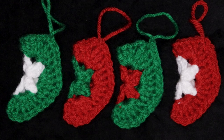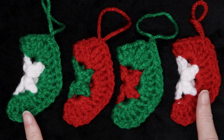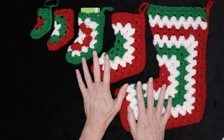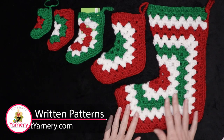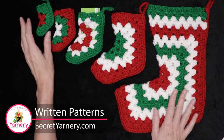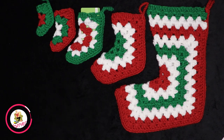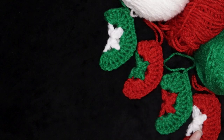Hi, this is Krista at The Secret Yarnery. Today we are making these super adorable crochet Christmas ornaments. If you are looking for fun and fast stash busting Christmas crochet projects, these patterns are for you. All of these different tutorials and patterns are available on my channel and website. I'll link them down below as they become available, as well as a playlist of all my Christmas crochet projects up in the cards and in the comments.